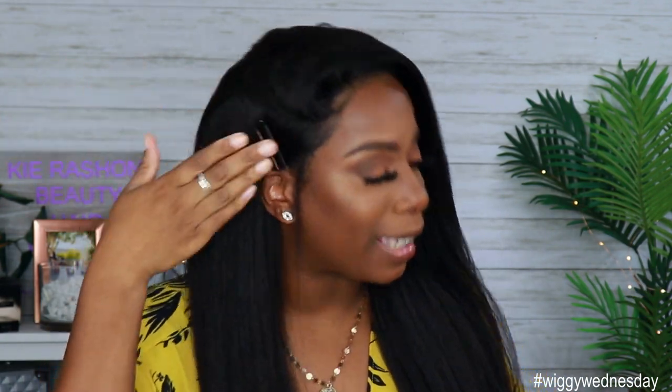Hey guys, welcome back to my channel. It's your girl Kyra Shawn. Welcome back to another edition of Wiggy Wednesday. So for today's video, I'm going to be showing you guys how I laid down this wig like a YouTube pro. But before we get into all the goodness that is this wig and this lay down, make sure if you're new to the channel, you go ahead and subscribe and smash that notification bell so you don't miss anything else coming up. Don't forget to give this video a thumbs up if you want to see more videos like this in the future. Now let's go ahead and get into this lay down and then we'll come back and talk about the 411 on this hair. Let's go.